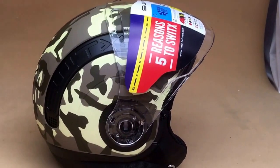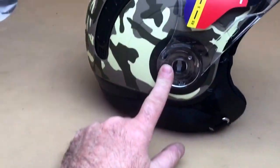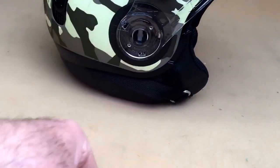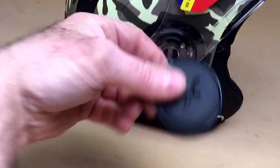Hi, it's Mike from Customers. Here's how to fit the visor on the Nexx Switx. Basically, you push it in — you've already taken this cover off, as they're normally on there. You take them off, then just push this in and turn it clockwise.